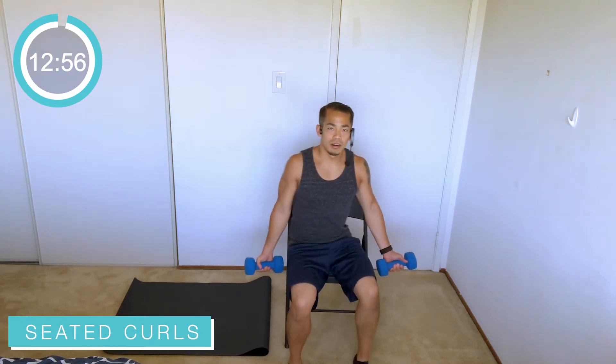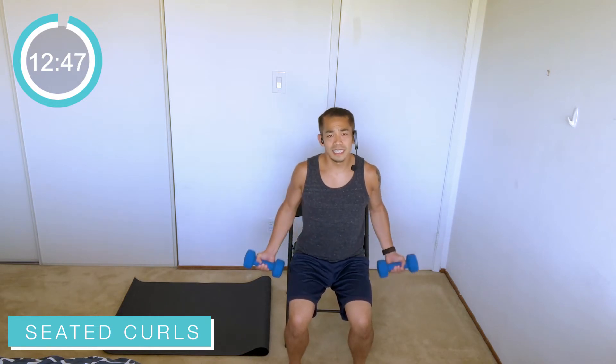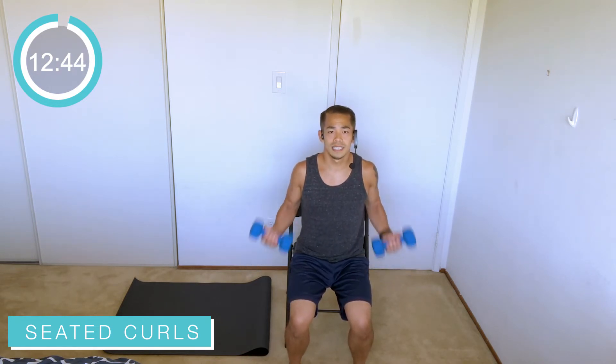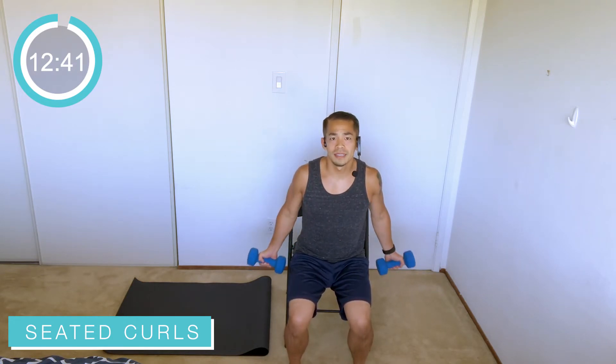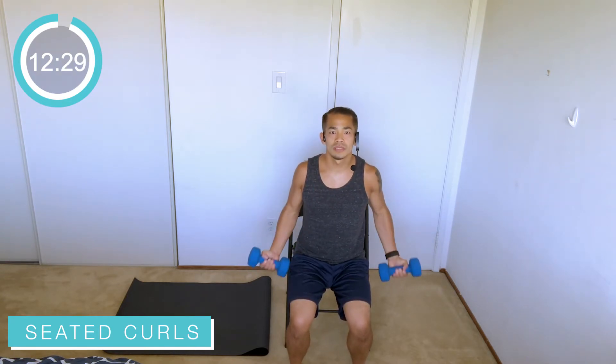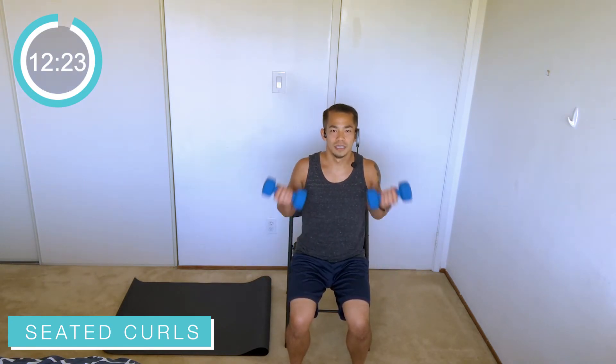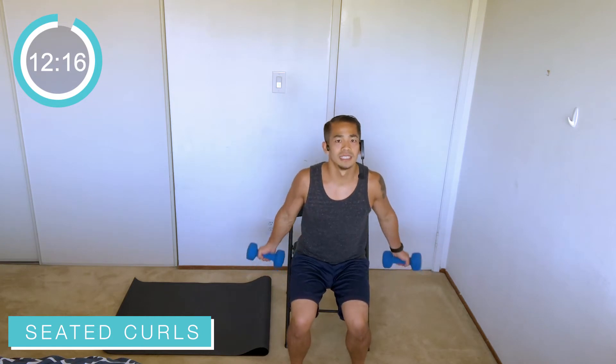Palms sweeping forward — we're going into a bicep curl. You can lean all the way back against the chair or sit on the edge of your seat. Seated, it's going to isolate the arms a little bit more, taking a little less core work to balance the body. Make sure to keep those elbows down, getting the weight up towards the shoulders, all the way down, nice and controlled. Exhale as you bring those hands up. Keep that back nice and tall against the chair. We're not swinging the weights — nice and easy and controlled.